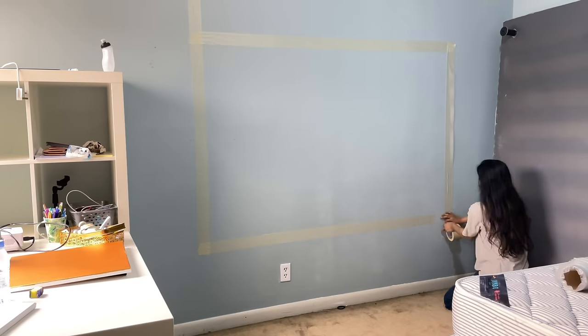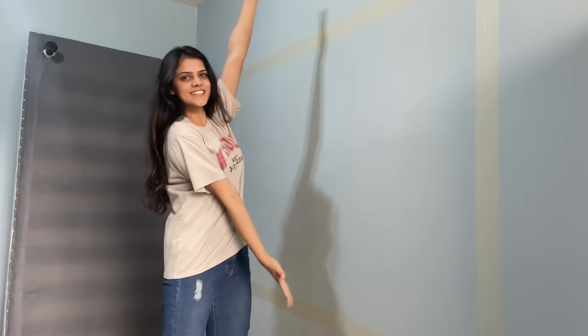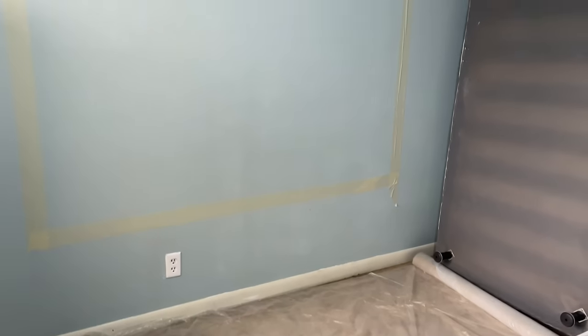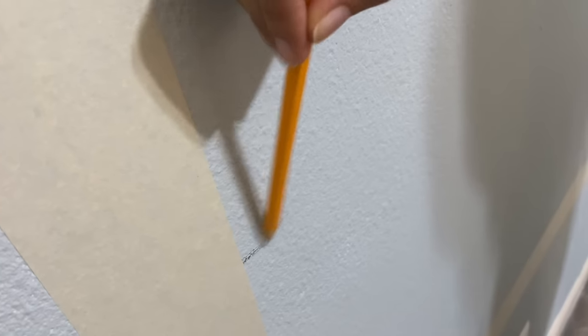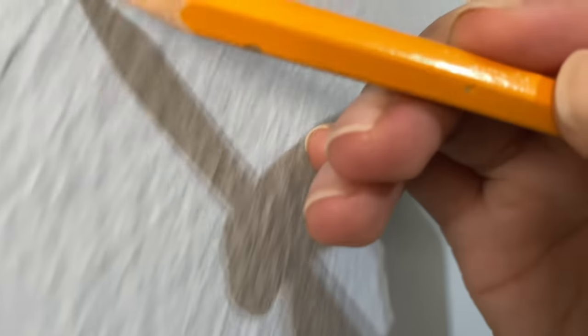We figured out that we didn't want such a tall wall area, so we cut down the size a little. Here is the blank wall I will be painting on. One last prep step — I have paint all over the carpet, so this time my mom said to put plastic under it.